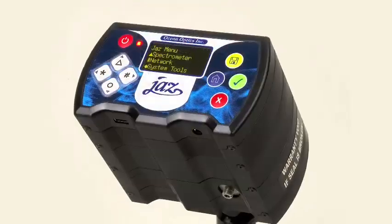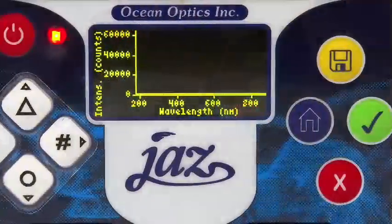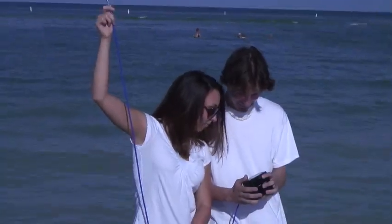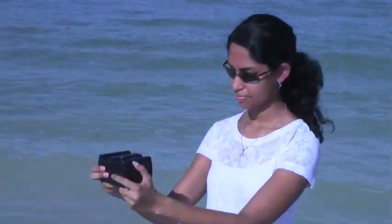JAZZ, OceanOptics' most innovative spectrometer to date. The compact, modular design and Ethernet connectivity makes JAZZ the first of its kind. A completely autonomous spectrometer, perfect for both laboratory and fieldwork.